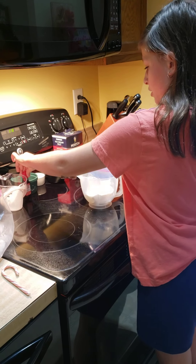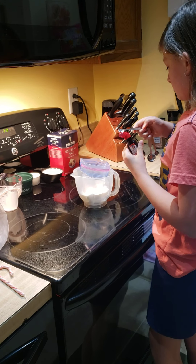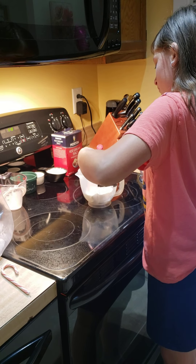Then you'll need your extract. You'll want about a quarter tablespoon. You can put a little more in, just a tad — don't do a whole teaspoon.